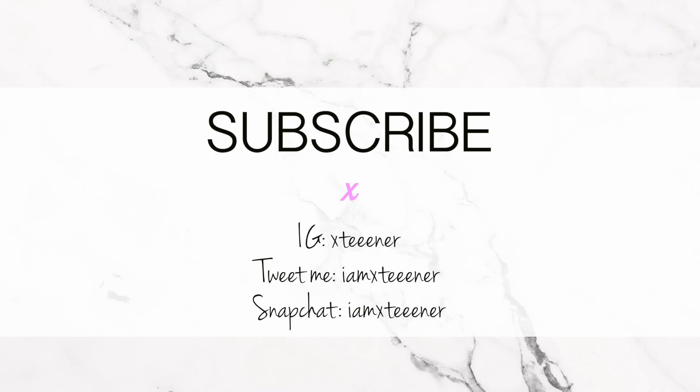If any of you guys are going, please let me know. I hope you guys enjoyed. Definitely stay tuned for upcoming monthly favorites, and I do upload videos weekly, so be sure to subscribe if you haven't already. I will see you guys next time. Bye!